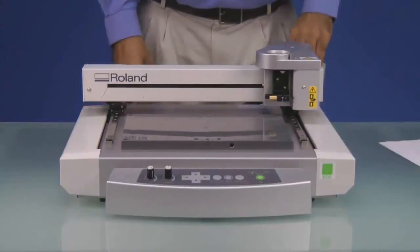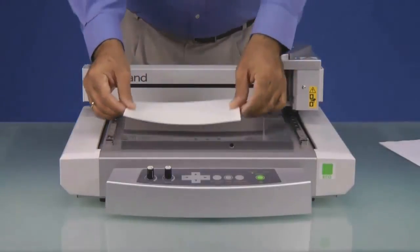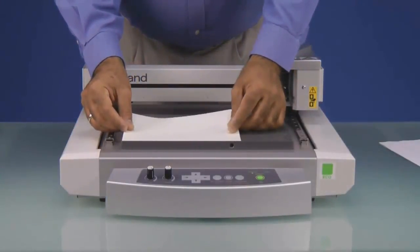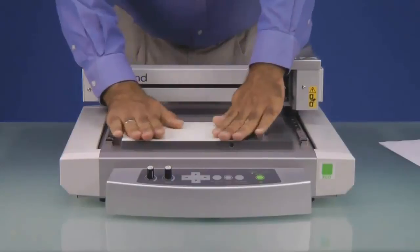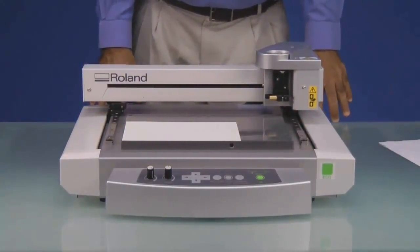Next, we want to remove the backing paper from our AS10 sheet and place it in the lower left corner of our engraving table. And next, we'll configure the machine for engraving.